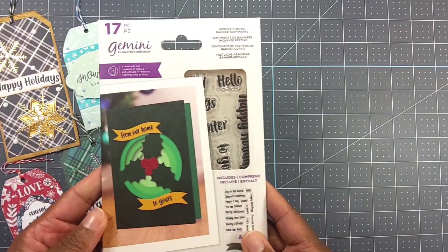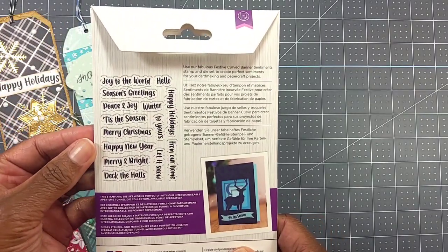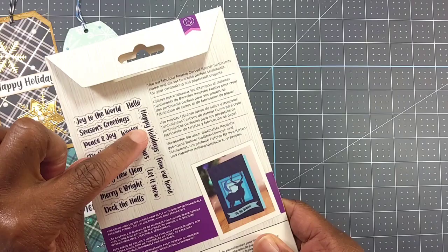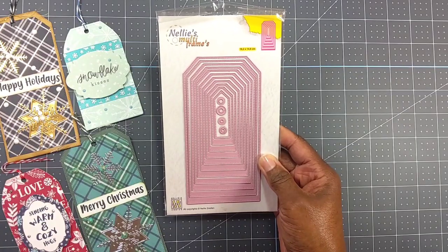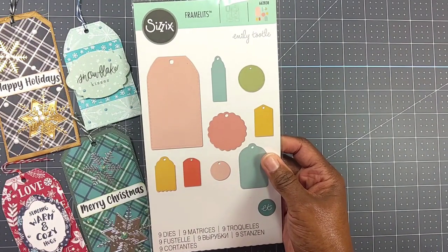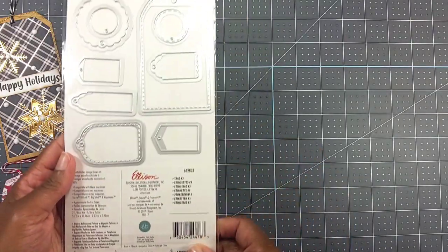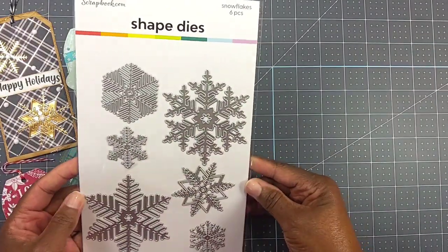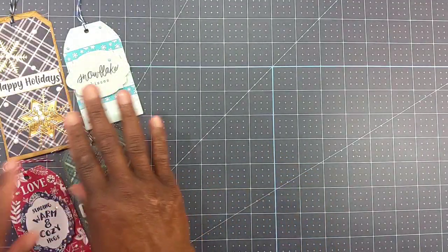I also used this Crafter's Companion stamp set — I used the Merry Christmas and the Happy Holidays stamps. I also used these Nelly's Choice tag frame dies, which I got off HSN a while ago, this Sizzix framelit tag dies in this particular size, and these shape dies I got from scrapbook.com — I used that one right there.